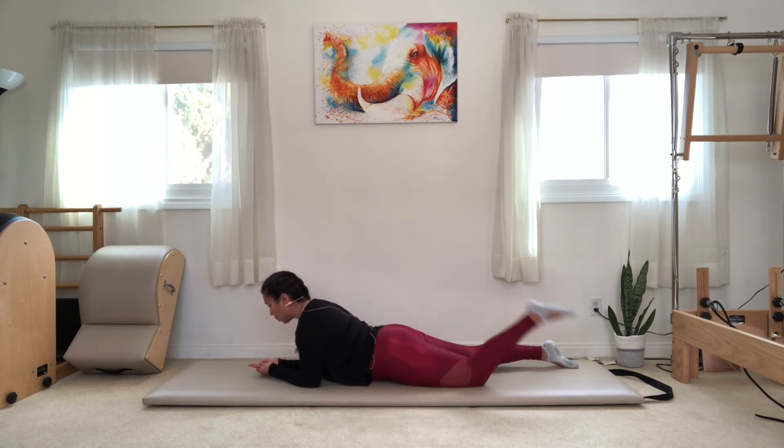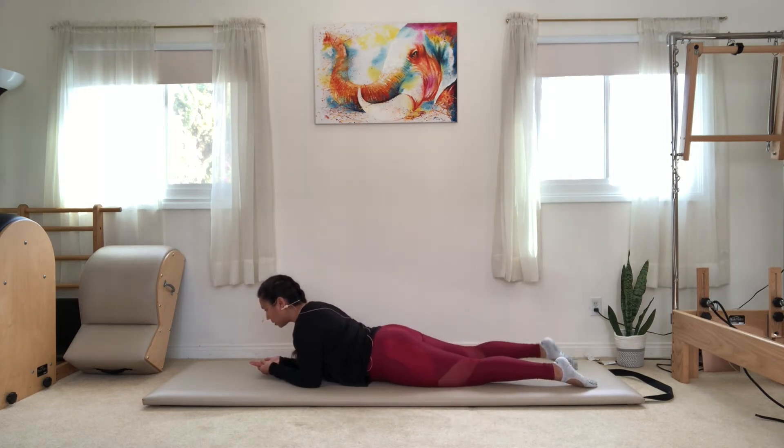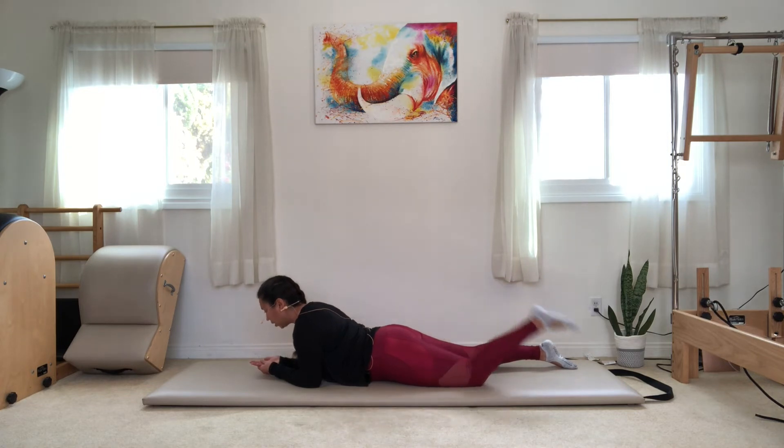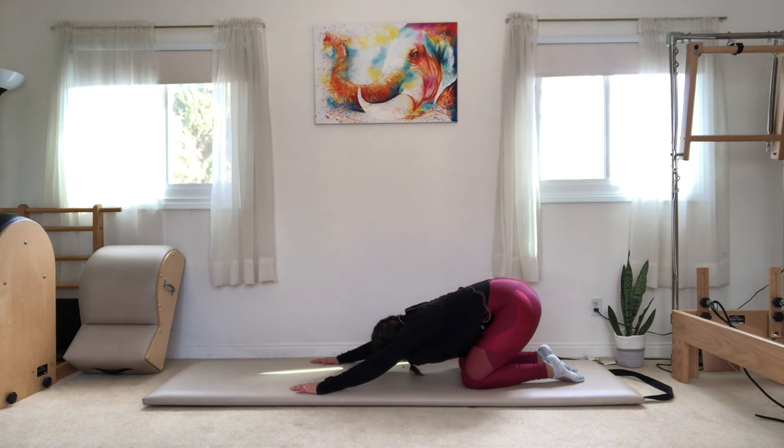On your last one, stay up tall and bring your forearms underneath your shoulders — kind of like you're on the beach reading a book. We're going to stretch those quads: kick, lower, kick, lower. I actually didn't feel super tight today, which is why I wanted to do a Pilates warm-up before my run — to get blood flowing, loosen up my muscles, but still get activation for the muscles that stabilize and generate power when I run. I can feel that my thighs are a little bit tight, so I might spend some extra time foam rolling them.